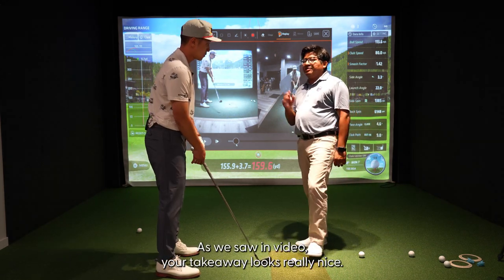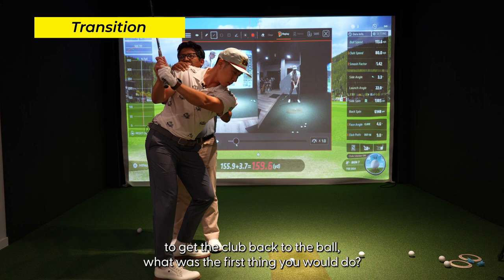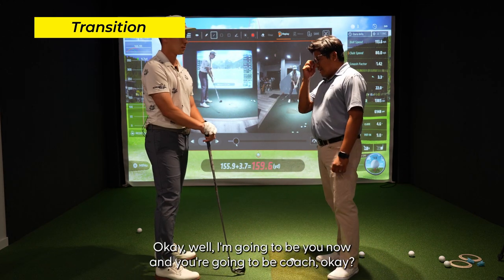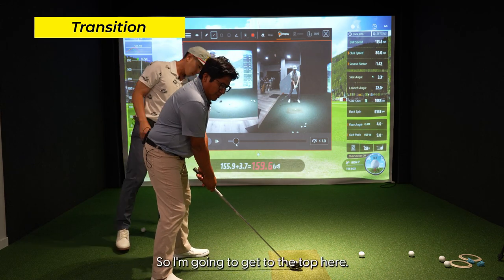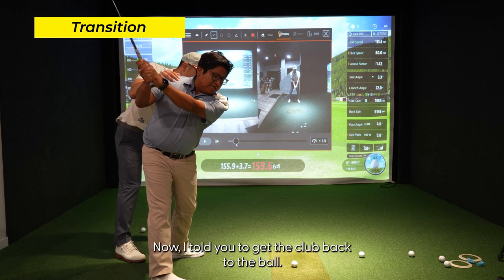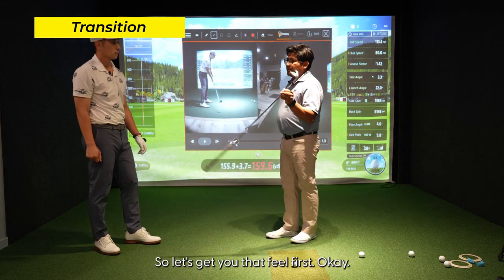Your takeaway is really nice and you're really good at the top — it's just the transition down into the golf ball we need to work on. Let's get to the top here. If I hold your shoulders and tell you to get the club back to the ball, what's the first thing you do? Go ahead — exactly, you almost picked me off the ground. Every player wants to do that. Now if I get into this position and you hold my shoulders, I can just drop my hands and they'll get close to the ball without moving my shoulders at all. We've got to get you in a better position to start doing that.